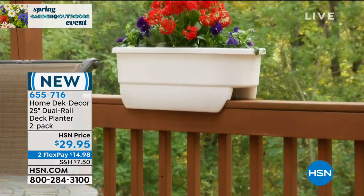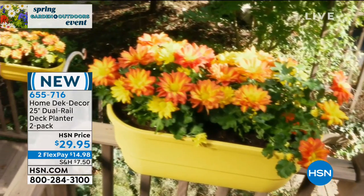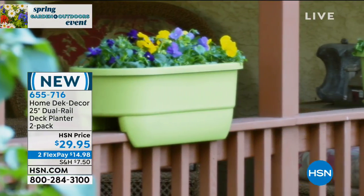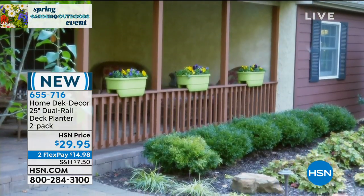It doesn't damage the railing, doesn't damage your deck. You just simply place it right on there. No screws, no mounting, no directions — that's my favorite thing in the world. You just simply place it on. If you can set the dinner table, you can set this. It's like the dinner table of flowers.